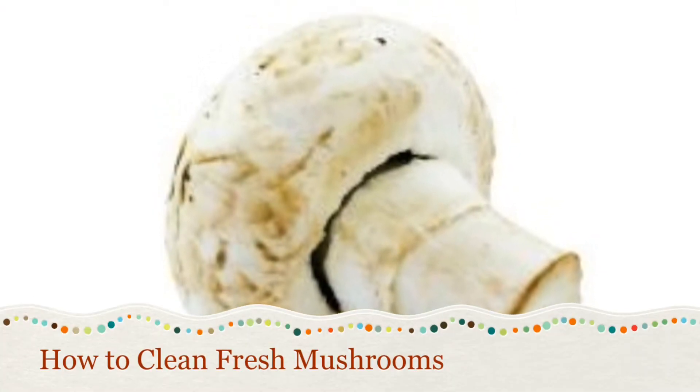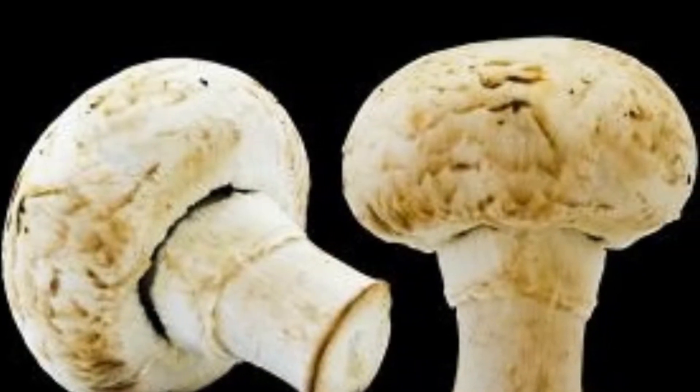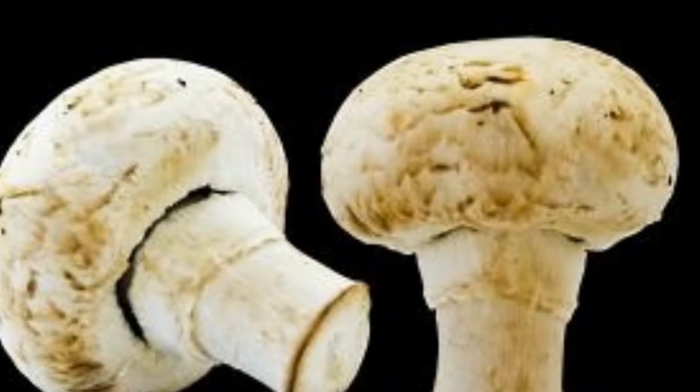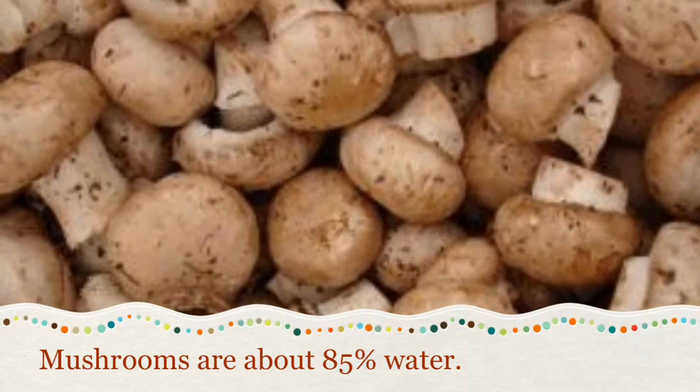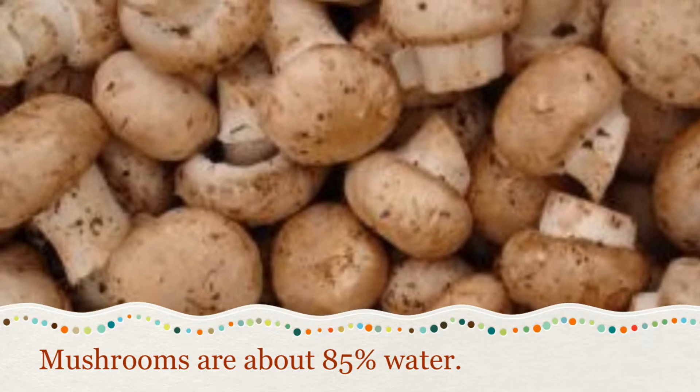Cleaning mushrooms can be tricky. Because they're pulled directly from the earth, they're typically dirty when you bring them home from the store. But rinsing them may not be your best option. Mushrooms have an extremely high water content — about 85% — so even a quick rinse can leave them soggy.